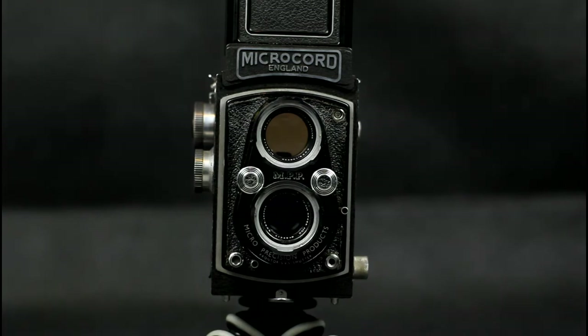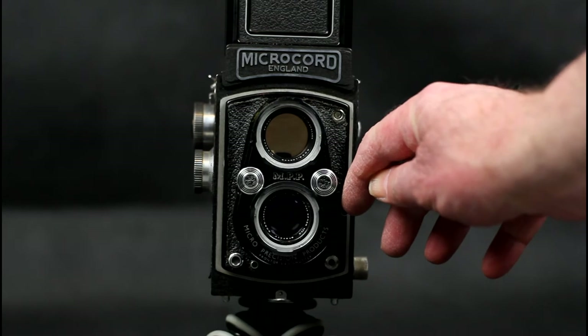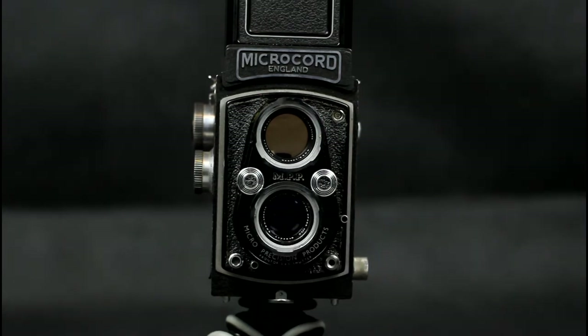The Mark I Microcord used an Epsilon shutter. The shutter has a selector for D, X and M on the right-hand side of the taking lens. The Microcords use a Ross Express 77.5mm f/3.5 taking lens, and a Ross f/3.2 viewing lens. The two wheels on the front between the lenses are used to set the aperture and shutter speed.